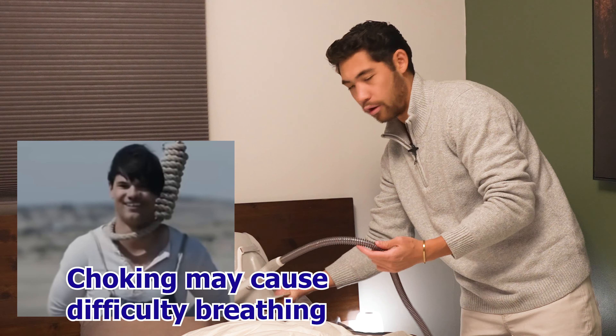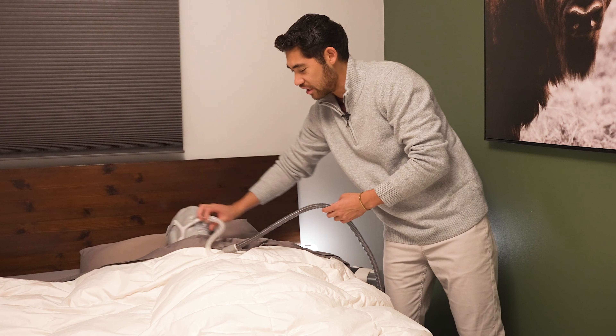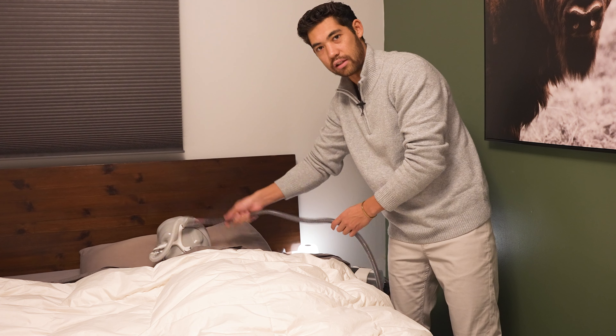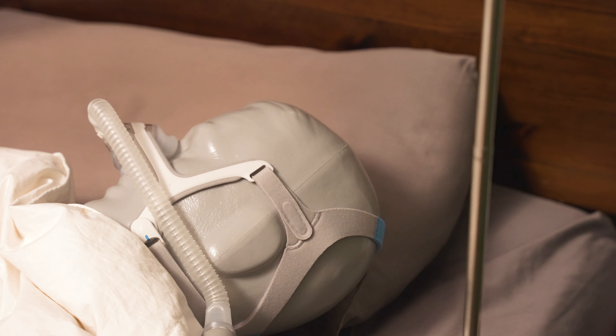We wanna be out of the choking position and have this tube nice and free. If he's facing this way, he doesn't really have an issue. But if he wants to face the other way, maybe face his partner, we're having some issues here with the tube. It's destroying his face and it's destroying his sleep.